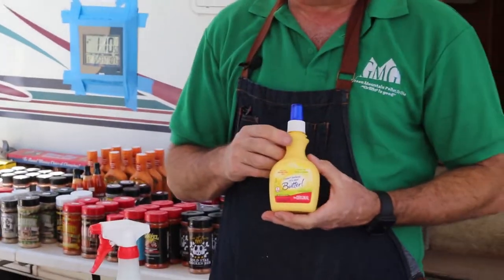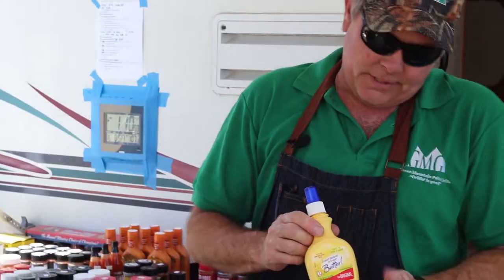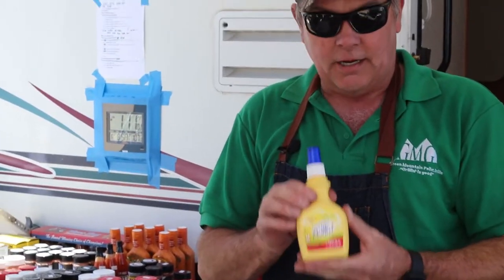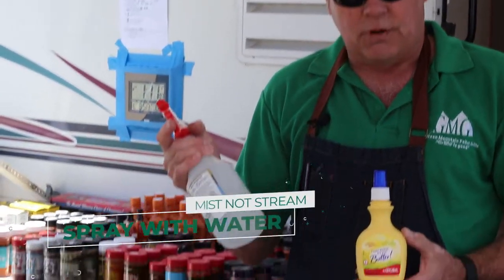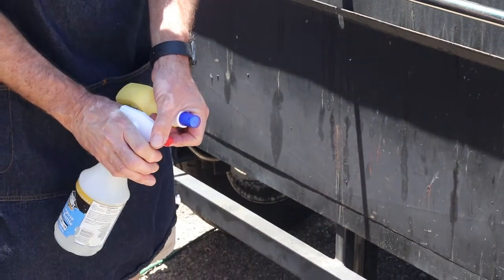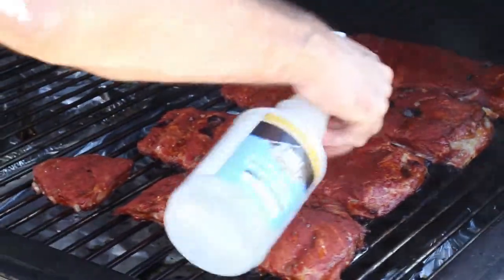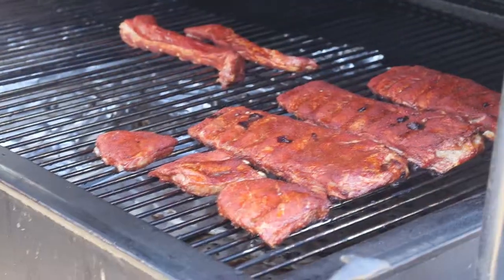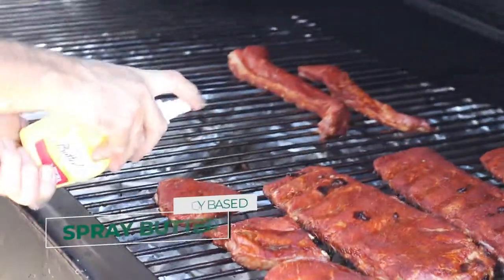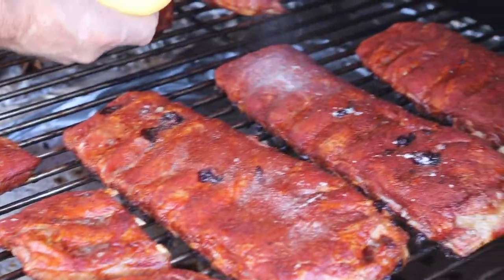I Can't Believe It's Not Butter — this is actually a soy-based product. So if you're using regular butter, you could get a bad taste, so this is what I'm using along with just water. Got to make sure we got a mist, because if you got a stream like that you'll blow all your rub right off. It gives you that butter flavor — butter flavor is what we're looking for.